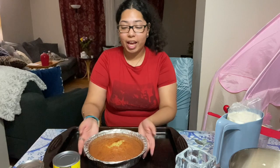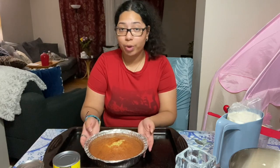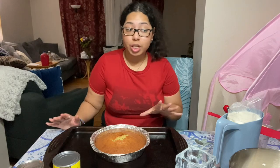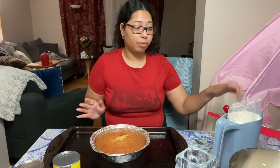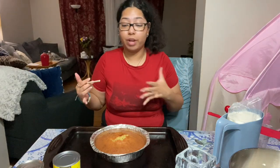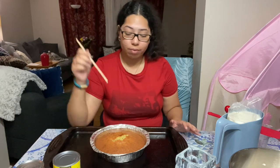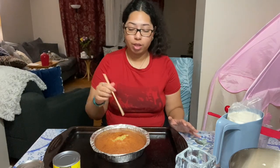All we have to do now is make the holes, make the little milk concoction, and top it off with some whipped cream. If you have trypophobia you might want to skip this part. I'm taking a chopstick and poking holes all around the entire cake.